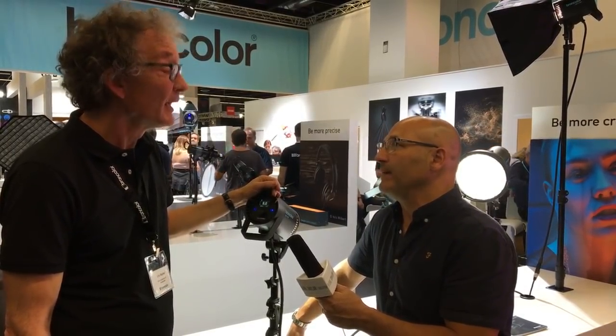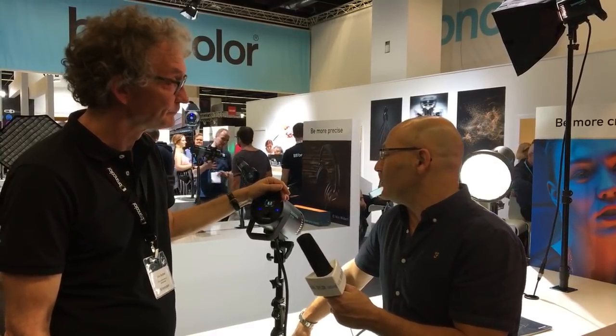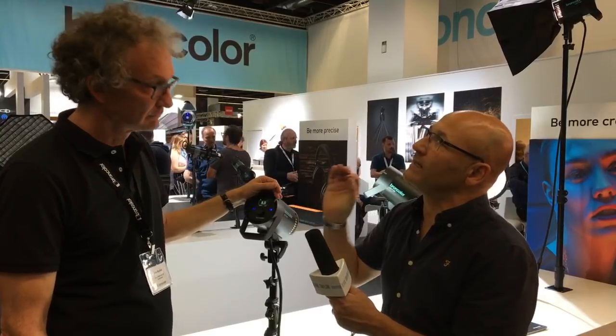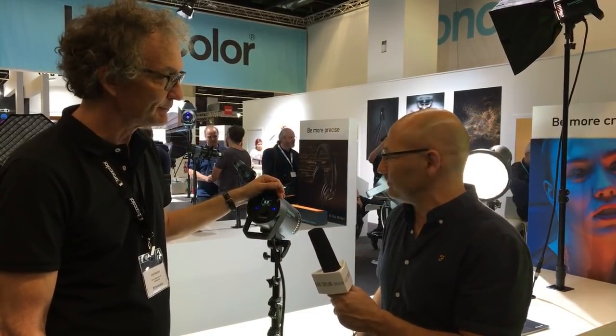You've got another amazing product that you've launched, but we're going to talk about that one in a separate video shortly. Thanks very much, Orz. Thank you — very interesting new light.